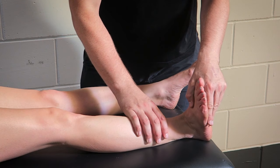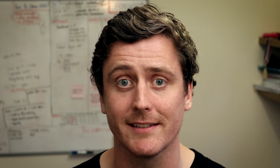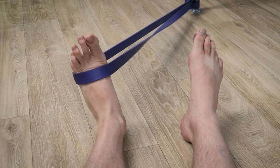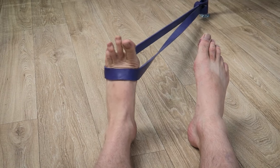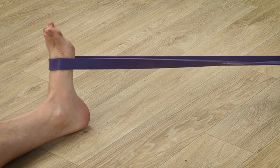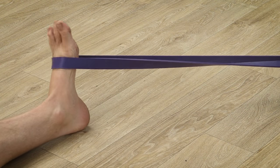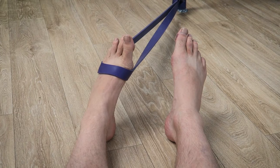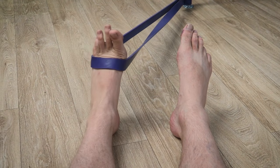We can use this understanding of the action of the muscle to help set some simple rehab exercises. Firstly, we can work in non-weight bearing with a resistance band around the foot, with the band pulling the foot into plantarflexion and inversion — so down and in. From there you can actively dorsiflex and evert the foot, essentially pulling the foot up and out against the resistance of the band. Try repeating this for 3 sets of 20 reps on each side.